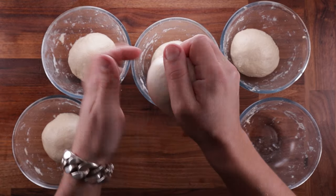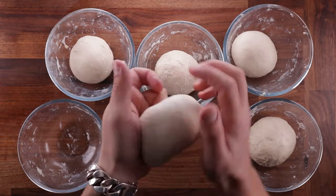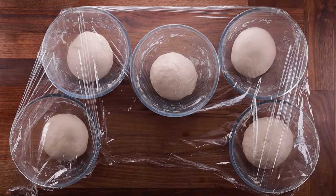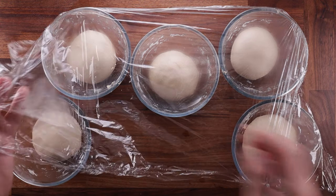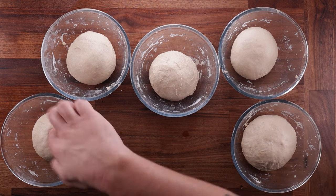After giving the doughs a couple of folds, I can feel that the one made with fresh yeast is puffing up more rapidly. Most likely it's because I mixed it first, or maybe that yeast is just more active. Either way, it doesn't mean it's better — I should have probably used slightly less.